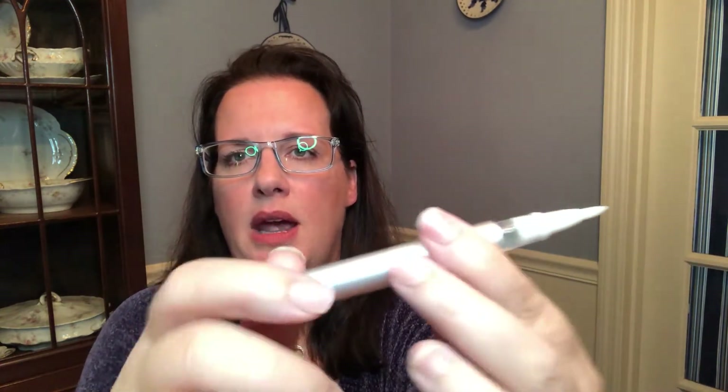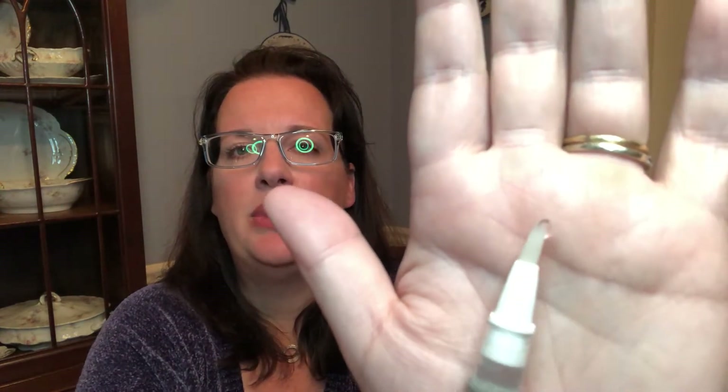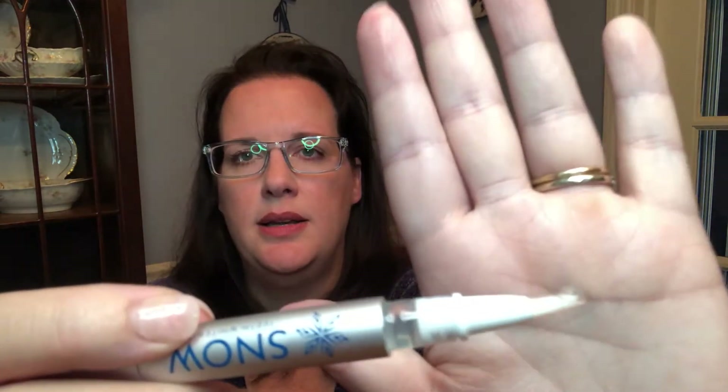I'm going to go ahead and pop out my trays. I'm going to do just the top. What the pen looks like — I'll try to get this closer — it's basically got a little bit of a brush, and you can see that the brush is bending. On the other end you have a twist, so it clicks. The very tip right there has a little bit of gel. So you just go ahead and take the brush with the gel on the end, and you literally just paint your teeth with it.